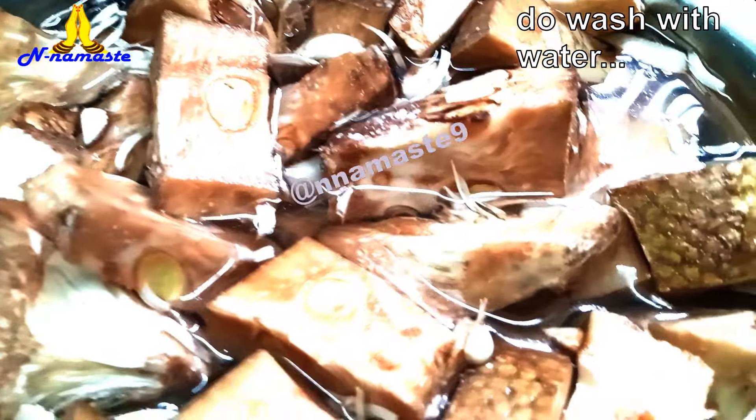Once the jackfruit is cooked, let it cool down. Put the boiled jackfruit pieces in a mixing bowl and mash them well.